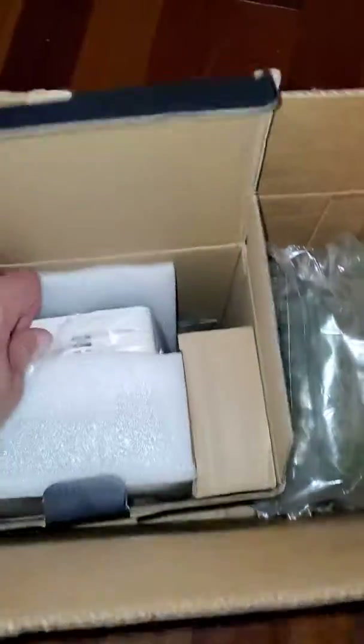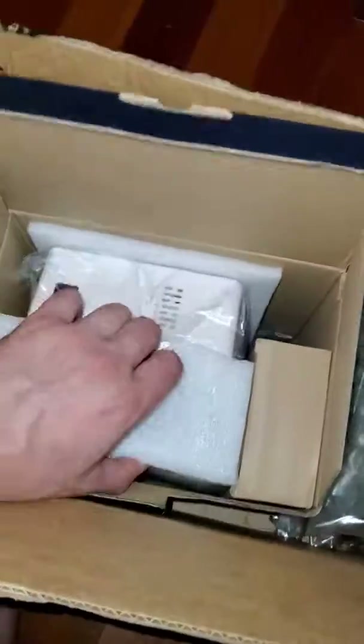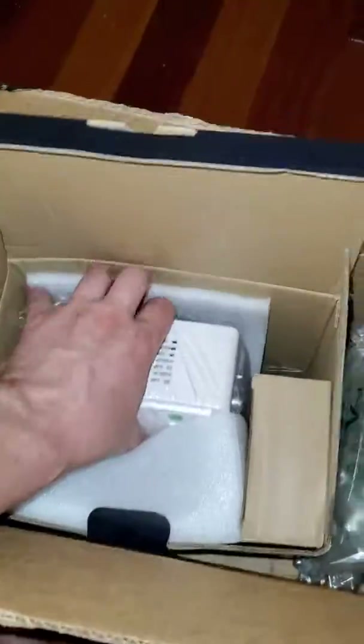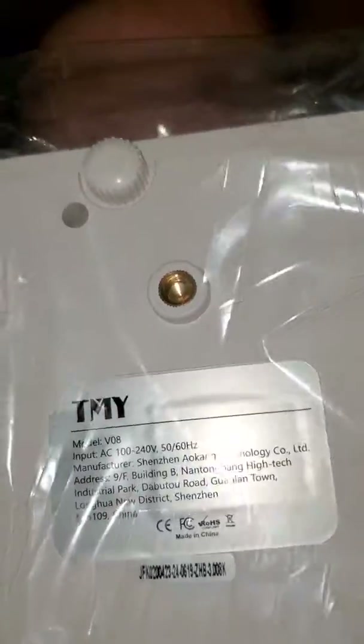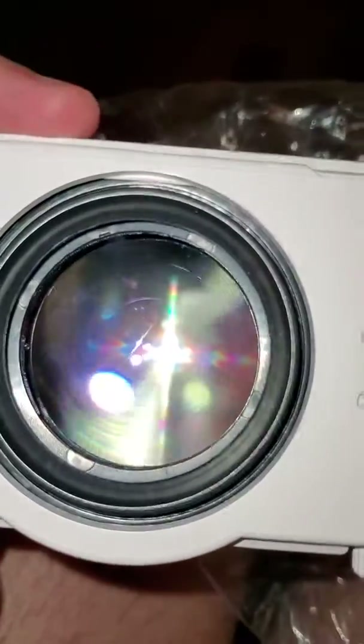And here's the little bad boy — the projector itself. It does have a mount for the tripod, which is kind of cool. I wasn't sure about that. Let's get the lens cover — looks really good.